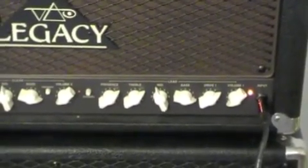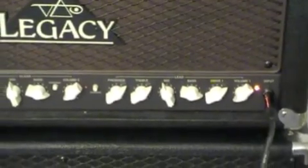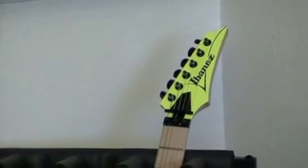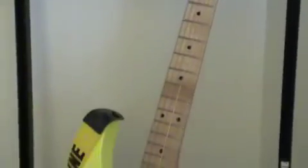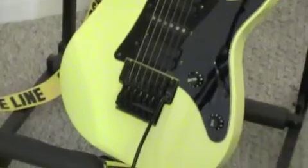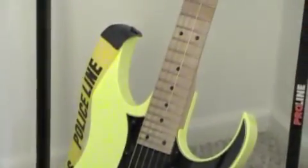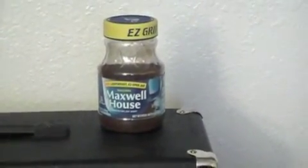Alright, so what I'm going to do is plug her in with a different guitar. Behold, the Ibanez RG 550 Desert Yellow 20th Anniversary. Isn't she beautiful? I love her. Yes, and for tonal support, Maxwell House Coffee. Come on, give me a break — it's early.